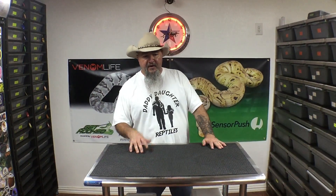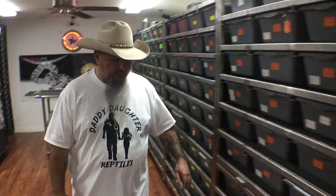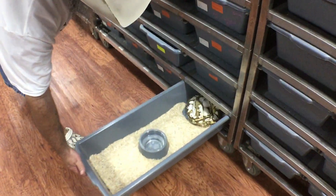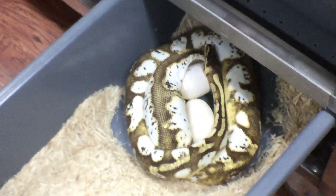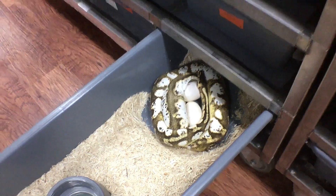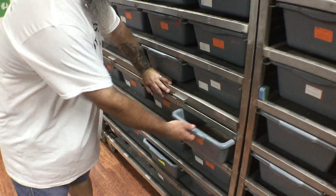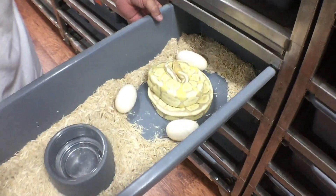So before we get started, we're going to go ahead and pull out this one clutch. I've got several laying right now, but this one's ready to pull. And we're going to look at one that's right in the middle of laying now — she's laying eggs as we speak. We're going to leave her alone. This one kind of scattered some eggs here, so we're going to go ahead and pull these.